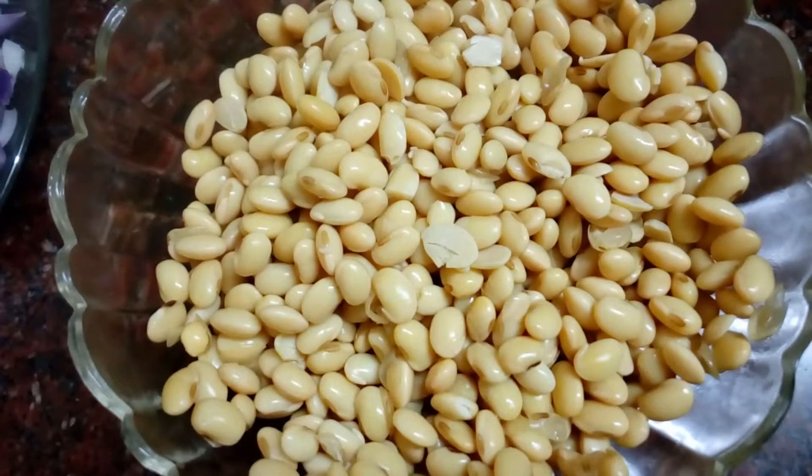Add noodles and a cup of rice. Add the soy beans and noodles together. It is good to cook vegetables for a few minutes.